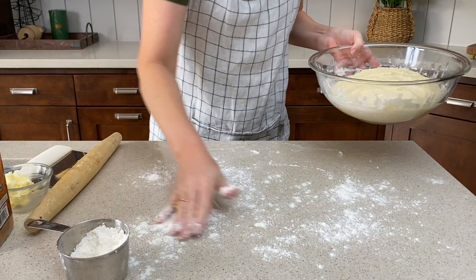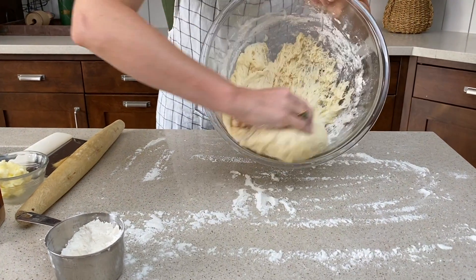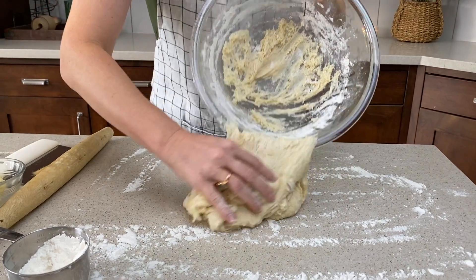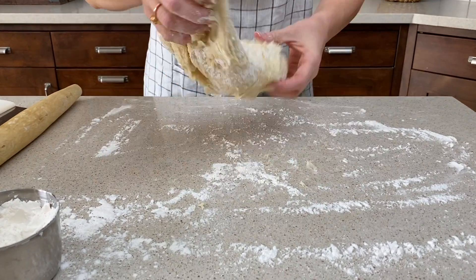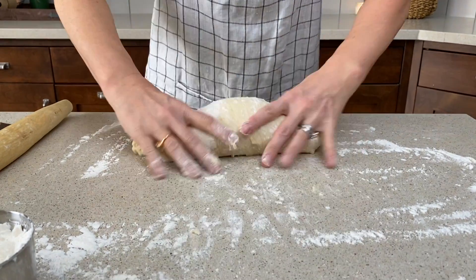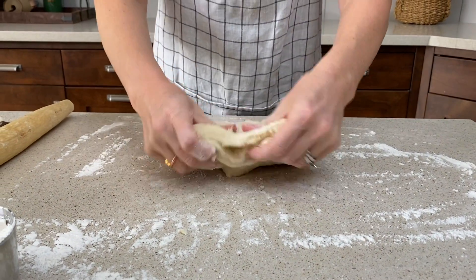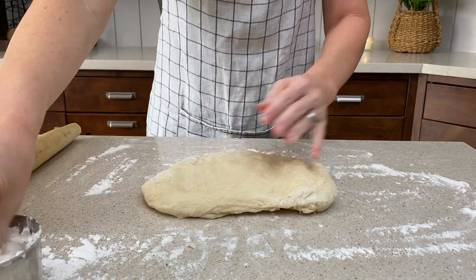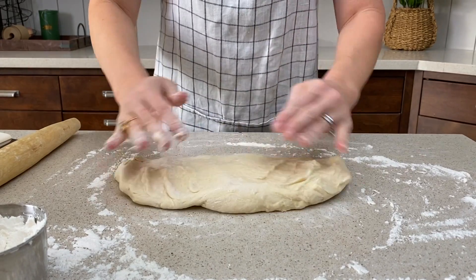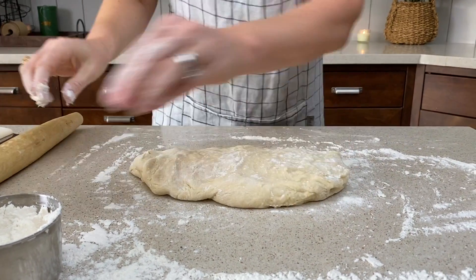Because we kept our dough on the sticky side, we're gonna need to make sure we add plenty of flour as we roll it out. Just knead your dough a couple of times to get it kind of smoothed out. We're gonna be aiming to roll it out into a rectangle shape, so go ahead and pull it out into a loose rectangle. If your dough snaps back and doesn't want to stretch, cover it with that damp cloth for about 5 or 10 minutes and then try again — it'll relax.